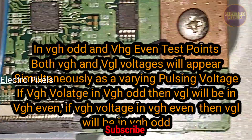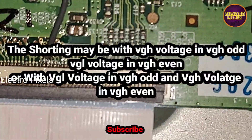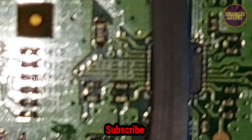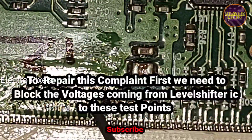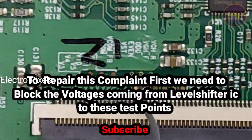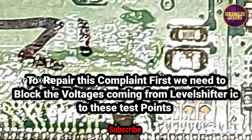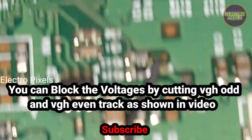If VGH voltage is in VGH odd, then VGH will be in VGH even. If VGH voltage is in VGH even, then VGH will be in VGH odd. The shorting may be with VGH voltage in VGH odd and VGL voltage in VGH even, or with VGL voltage in VGH odd and VGH voltage in VGH even. First, we need to block the voltages coming from the level shifter IC to these test points.